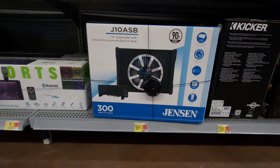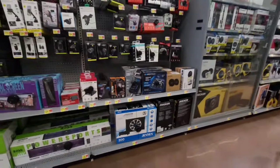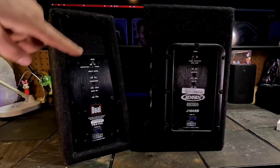The Jensen J10 ASB is a pretty popular little sub-amp combo from Walmart that I've actually reviewed, and we really like it here. It's a pretty decent little subwoofer. However, you guys have pointed out to me, as well as I've experienced it myself, that that little thing gets like flipping hot. If you had one of these and went out to your vehicle and ran your subwoofer for about 30 minutes and touched the panel around where the gain control is, you would probably think something is wrong.